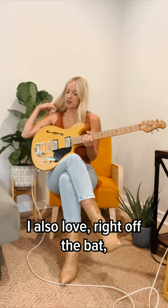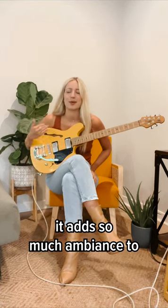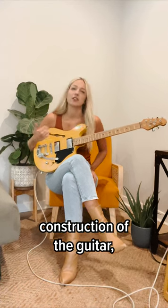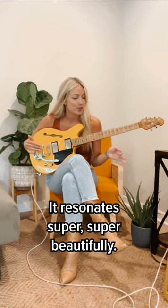I love this color. I also love right off the bat this Bixby B50 tailpiece. It adds so much ambiance to my playing, and that paired with the chambered construction of the guitar just lets it breathe. It resonates super super beautifully.